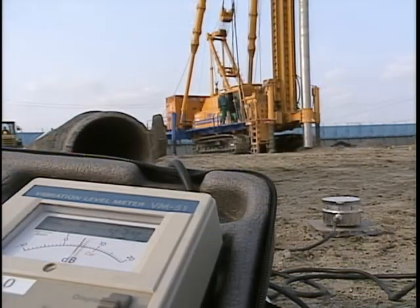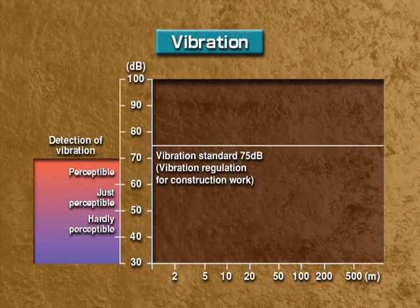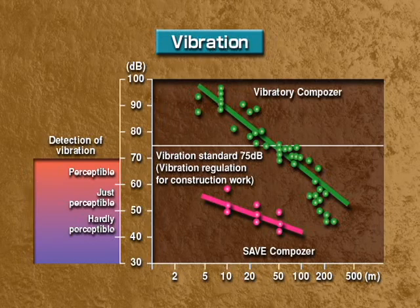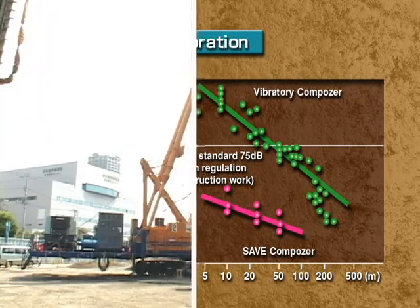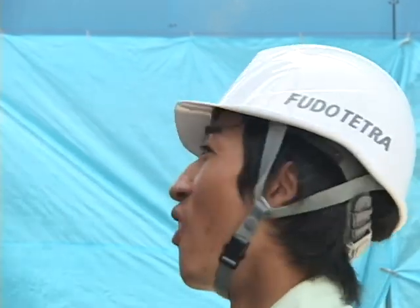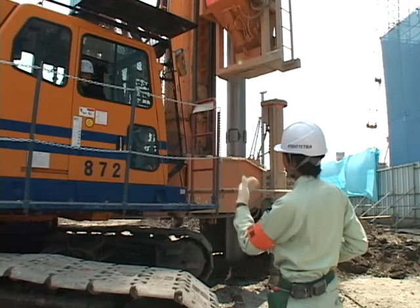Vibration generated by a conventional composer falls within acceptable levels only at a distance of 50 meters or more, but even close up to the Save Composer, you can't feel any vibration. It's possible to stand by the machine and talk normally.